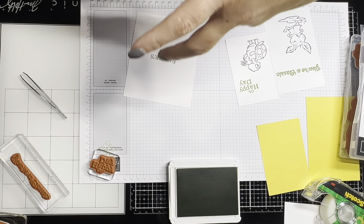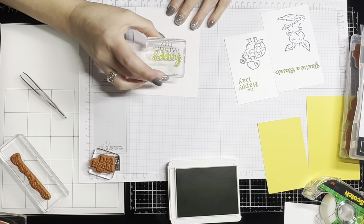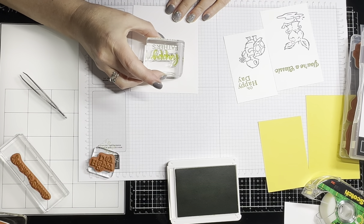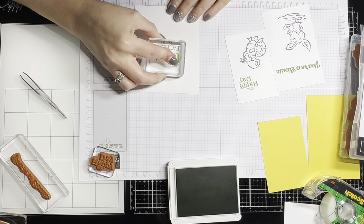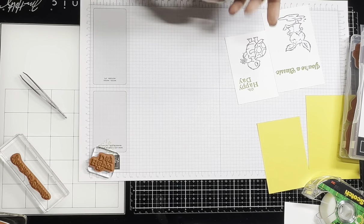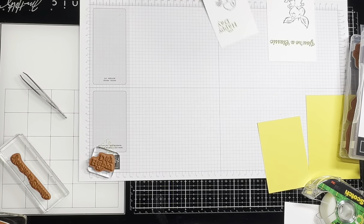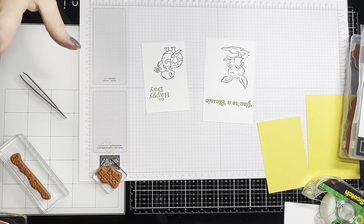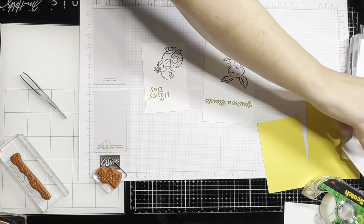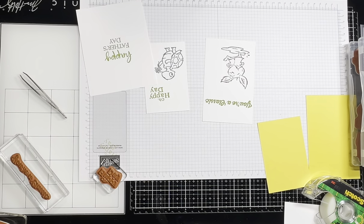All righty, there we go — it goes this way. Let's go down just a smidge — got it. I'll trim it down later. I think I'm done with the granny apple green, so we're going to put it back. I probably don't have to trim it down but I do want to, because I want a little bit more of that designer series paper to show behind it.